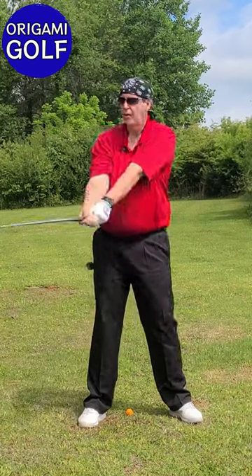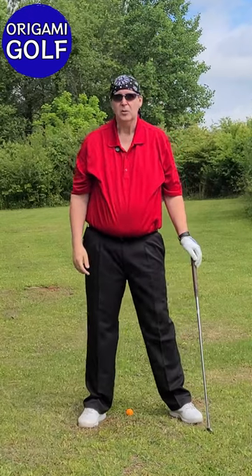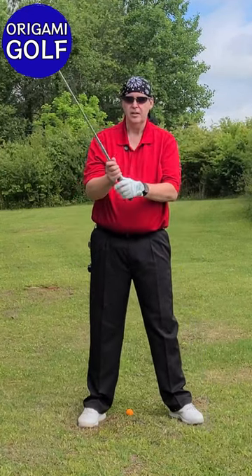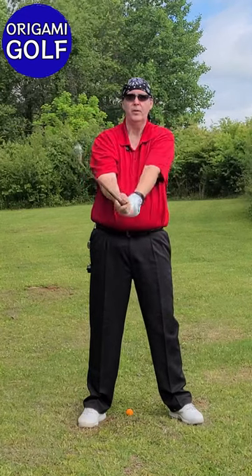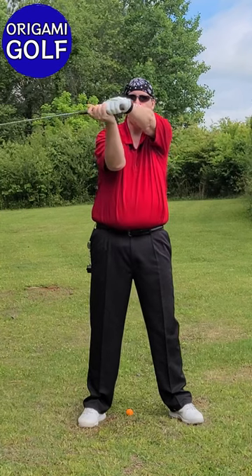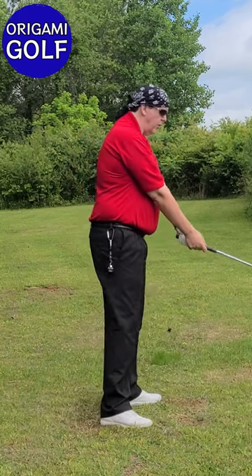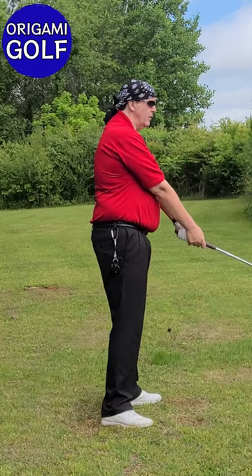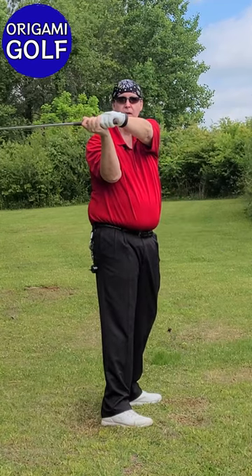You rotate back hard and it gets to that position. You cannot swing your arms in the backswing, and you do not get to your top of the backswing position by swinging your arms or slinging them over your shoulder. You get to the top of that position by just folding your right arm — literally that's all there is to it. When you rotate your body, the momentum causes that right arm to fold. I rotate my core, rotate my shoulders, and the arms fold.